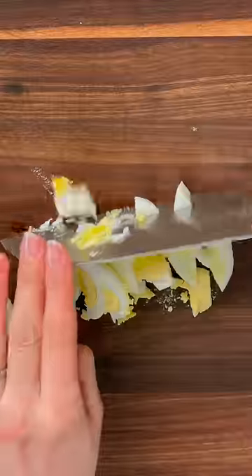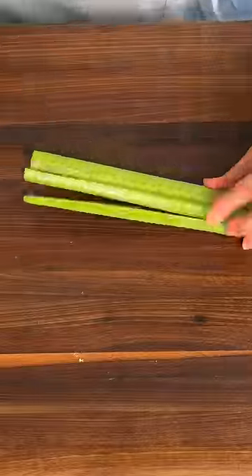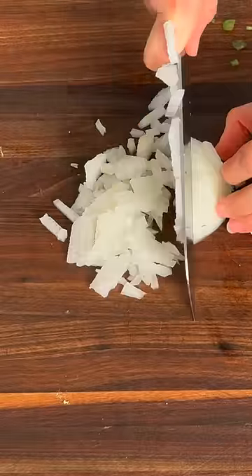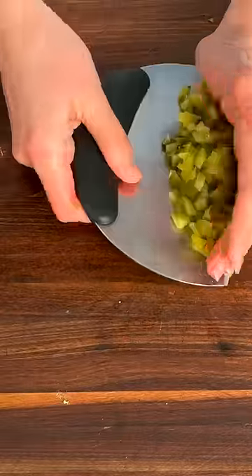Next, peel and dice hard boiled eggs and add them to the bowl. Finely chop up one celery stick and finely dice your onion. For an irresistible crunch and tanginess, add three diced baby dill pickles.